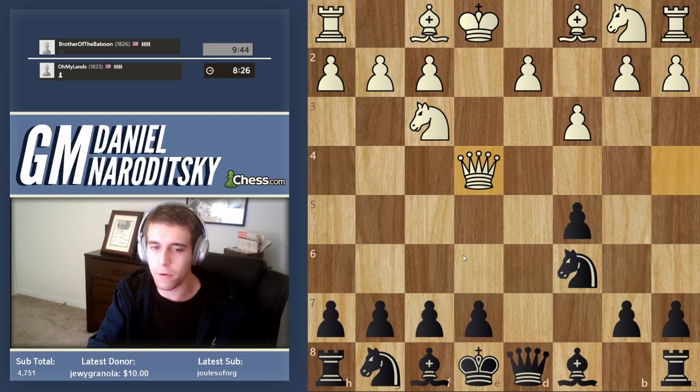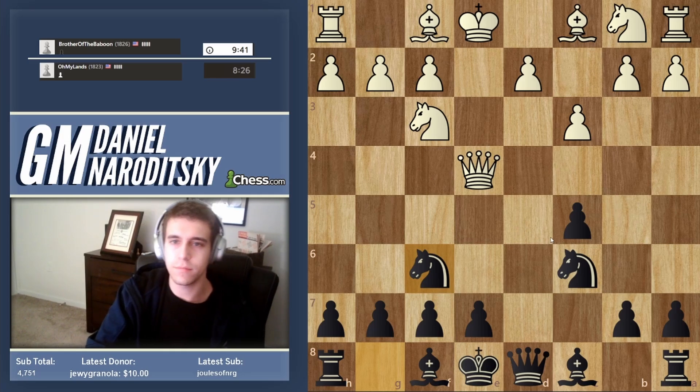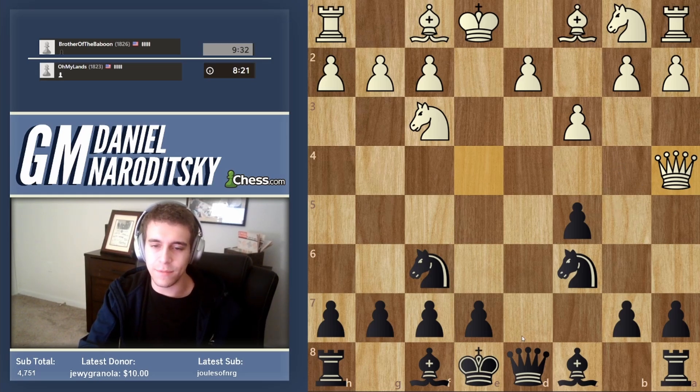Now obviously we go knight f6 and attack the queen, and black has pretty much a clear advantage. This is a brother of the baboon — that is not the greatest opening. Back to a4. Wow, this guy...